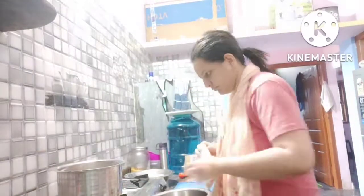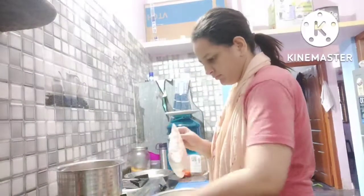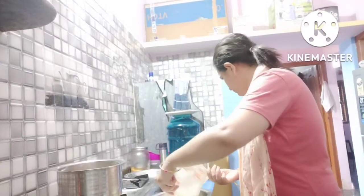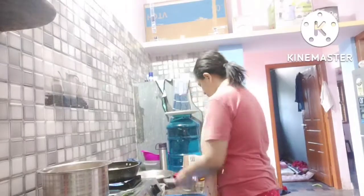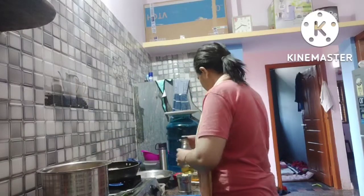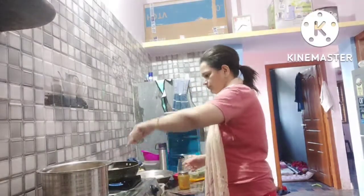Hi audience, good morning to all of you. So morning start — I am going to boil the milk in the morning, then I am going to make garlic crush and make aloo. I am going to make garlic and the same aloo.